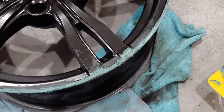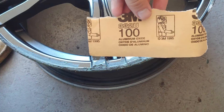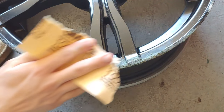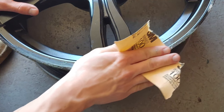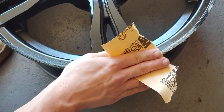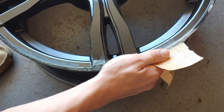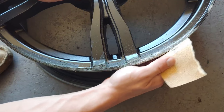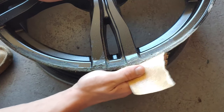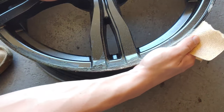Let that dry for about 30 minutes. After the filler is fully dry, take your 100-grit sandpaper and start sanding it down. Go slowly because you can always sand more off, but if you sand too much off you've got to remake the filler. Your goal with this step is to conform and match the shape of your rim — start on the outside edge and work your way around.